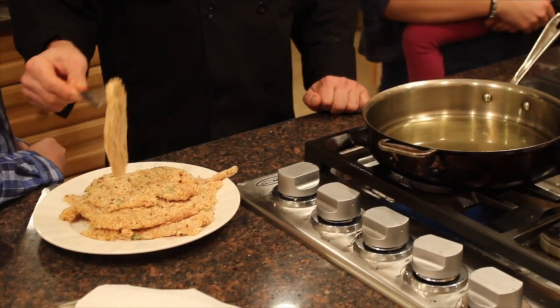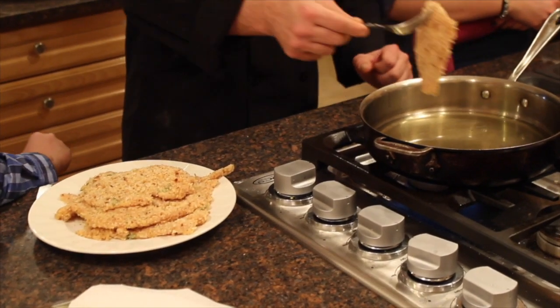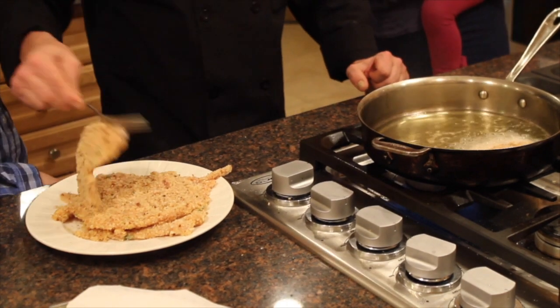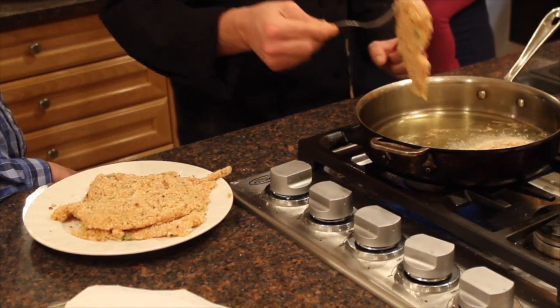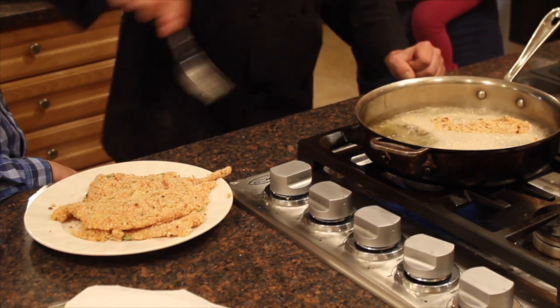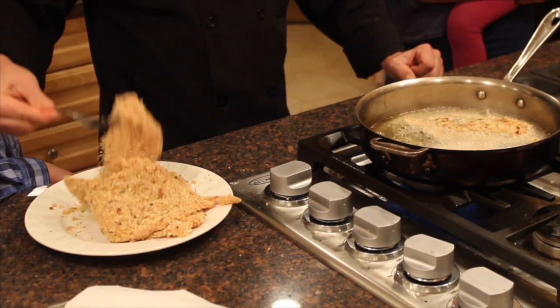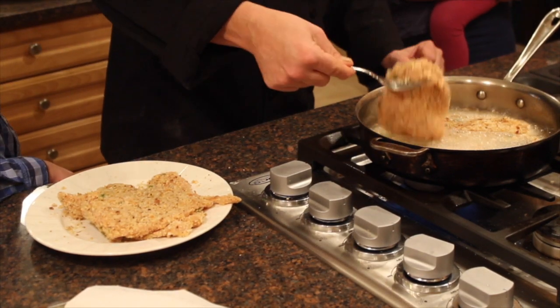I'm going to put the chicken in right now — I'll grab it with a fork. This is the piece of chicken tender. What I'm going to do is throw it away from myself. I don't want to crowd the pan because I don't want to drop the temperature of the oil too much, so I'll put two pieces and maybe a third — I'll get this smaller piece. Just throw it away from you.